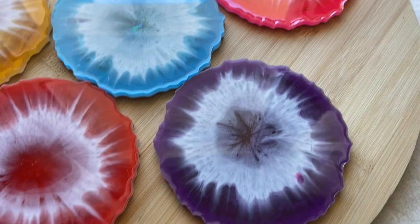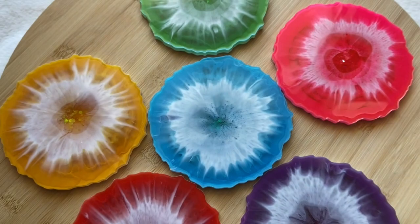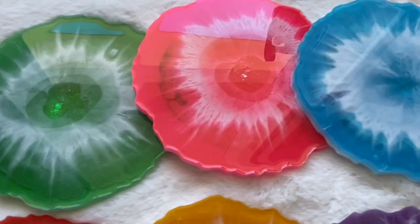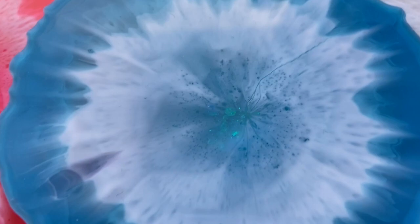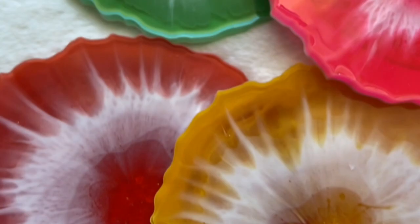And here's the final product. Thank you guys so much for watching — if you liked this video, subscribe to see more videos like this in the future. Follow me on my Instagram, Summer Girl Designs, and my mom's Instagram, Wild Heart Resin Art.